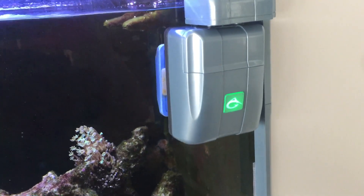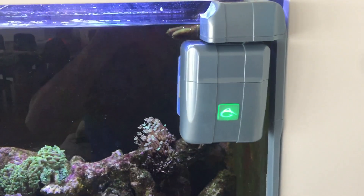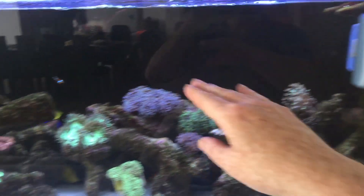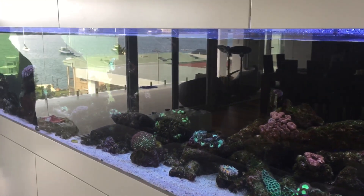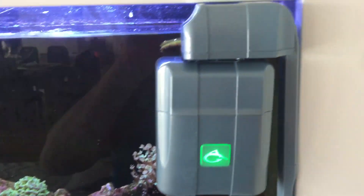This here is an automatic fish tank cleaner, an aqua snail. Every morning it's programmed to go around and clean the glass of this fish tank, and then when it's finished doing the clean, it comes and puts itself back on this docking station.